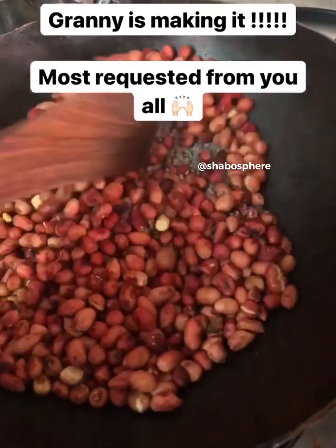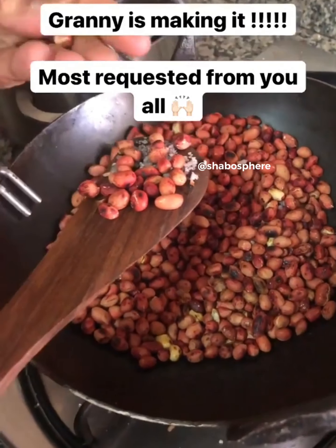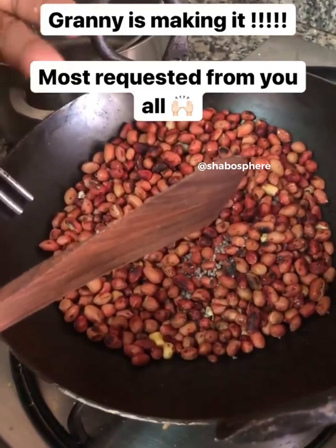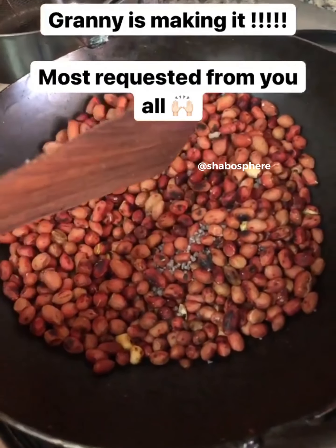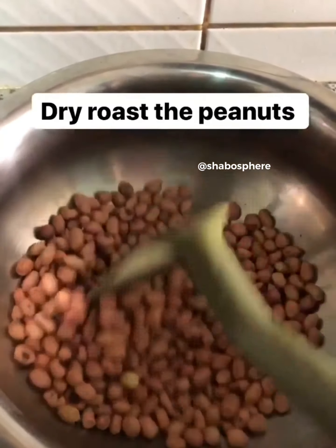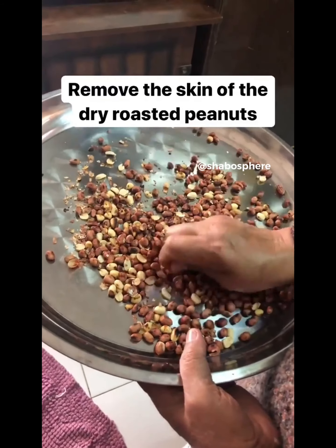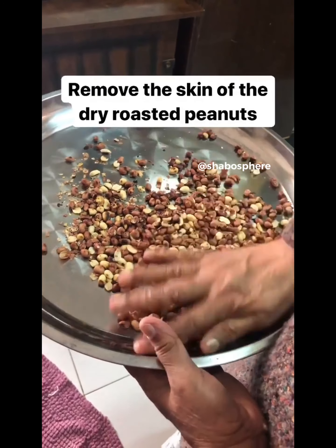Once the rice is roasted well, keep it aside separately. Then we're going to dry roast the nuts — we could use any nuts. I'm using cashews and peanuts. You need to dry roast them separately, so first we're going to dry roast the peanuts. Once the peanuts are dry roasted, we need to remove or discard the skin like this.